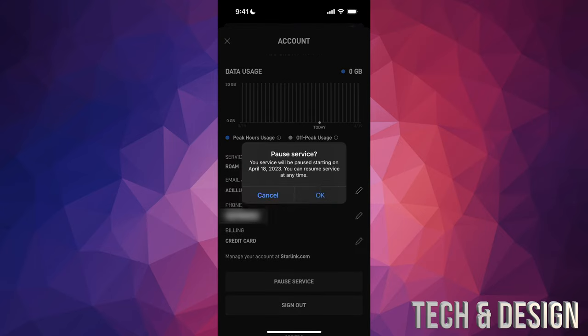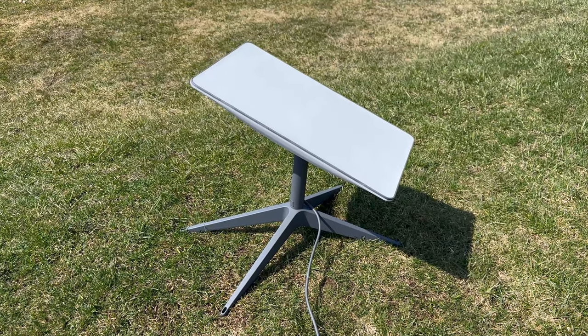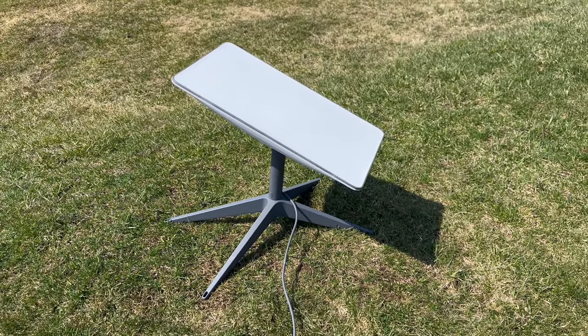Once you tap Pause Service, it's going to tell you it will pause at a specific date. Tap OK and resume it whenever you're ready. Keep in mind you can cancel that upcoming pause at any time — if you change your mind, just cancel it and keep going. Once you're done, tap the X on the top left. You should then see a notification for the upcoming pause of your service. Make sure to activate it when you want and deactivate it when you don't — it is for the whole month once you activate, and then you can deactivate so you don't get charged for the next one.